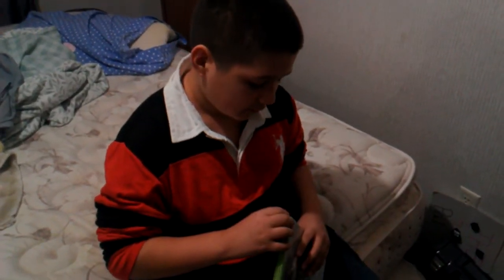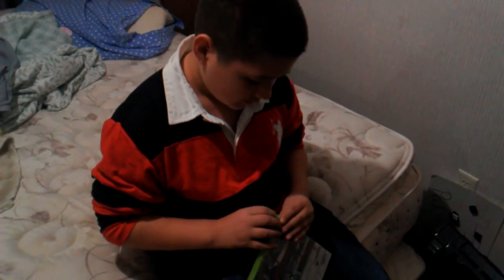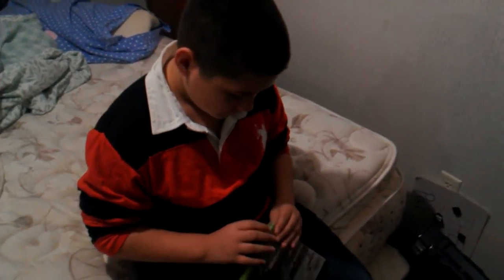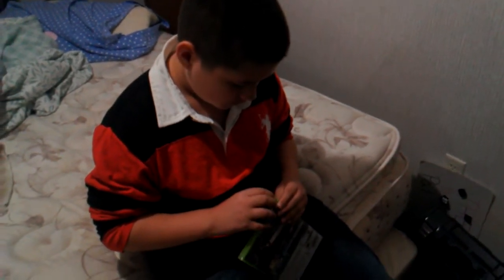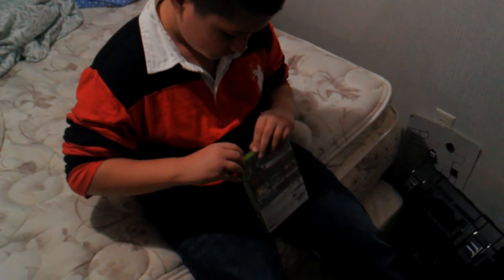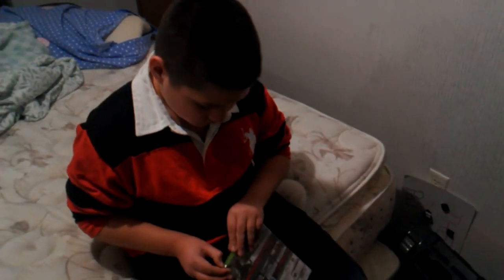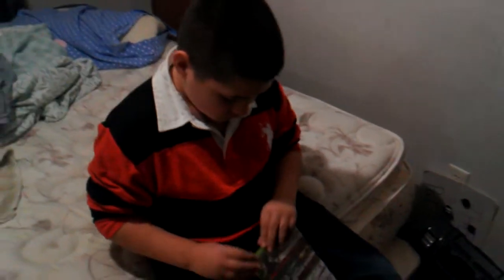Unboxing Far Cry 3, and I got it from GameStop. Let's do this. He's making this video on my account because he can't login to his, so if y'all liked the video make sure to subscribe to his channel not mine. I'll put it in the description as soon as we upload this.